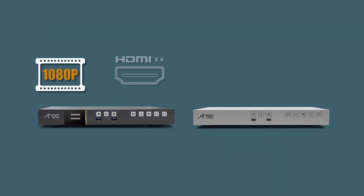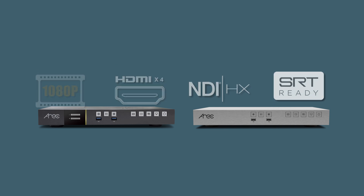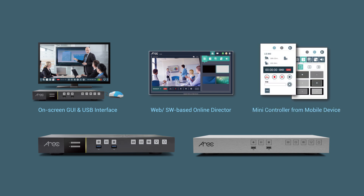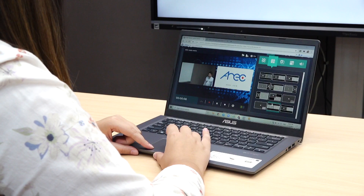The LSA60 series can capture up to full HD HDMI or IP streaming video sources, including NDI and SRT protocols. Coming with numerous control options, they are able to produce live video straight from Google Chrome or Edge.